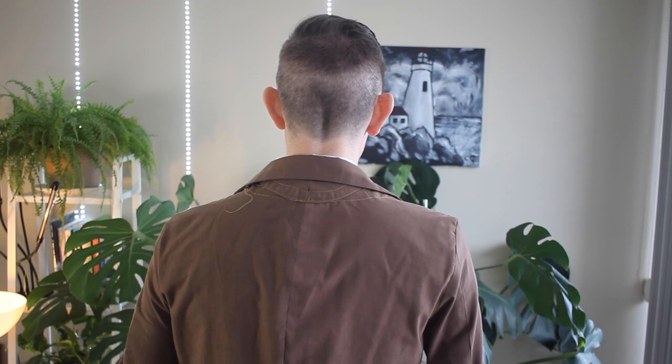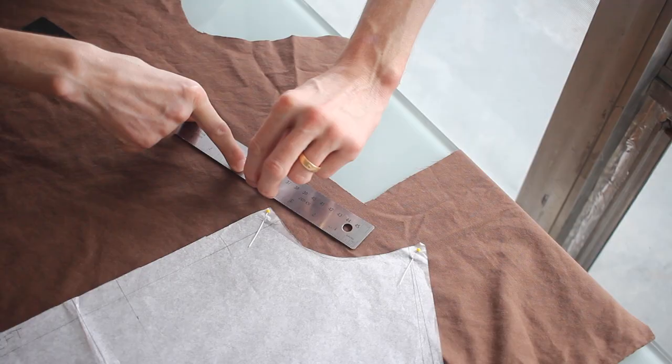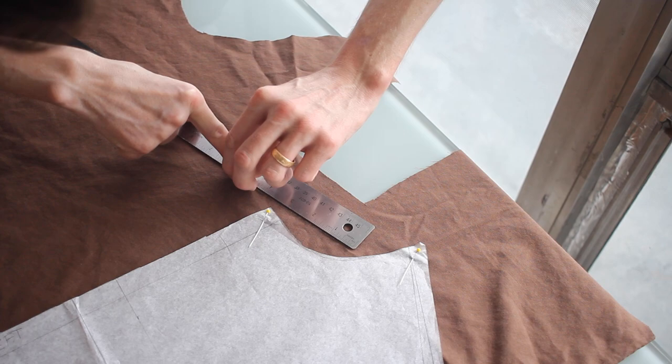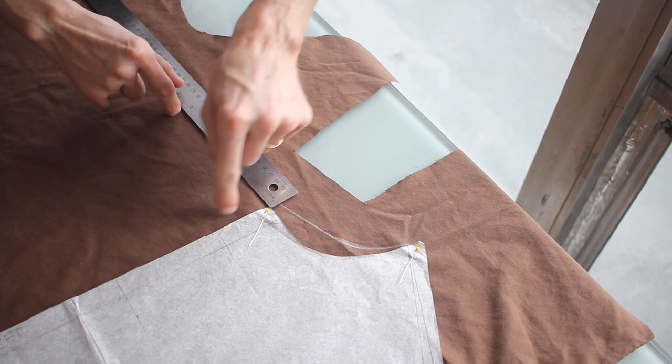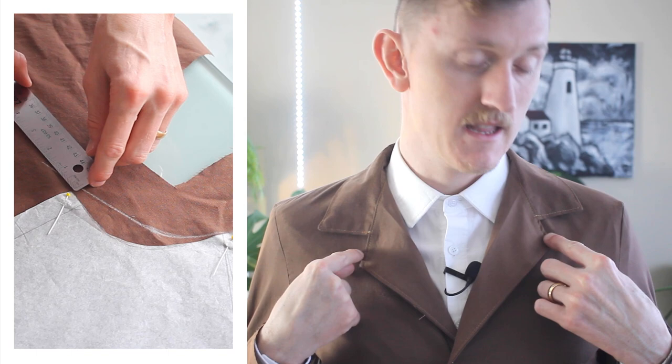I'm going to make this a much more diagonal line to bring in some of that needed fabric, curve it up like that. But I'm also going to add in a bit extra for the lapel in the front here too. So this is definitely better, but angling that line has made this line go straight up and down, and I want it more this way.